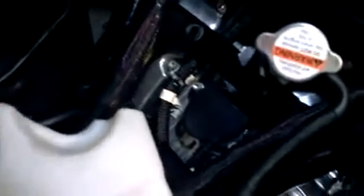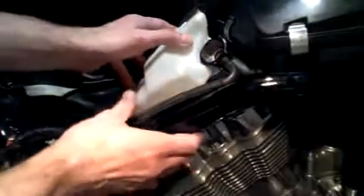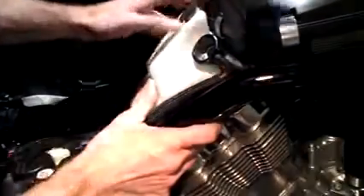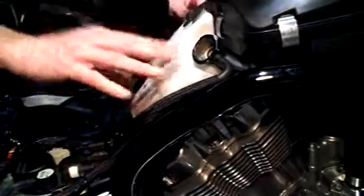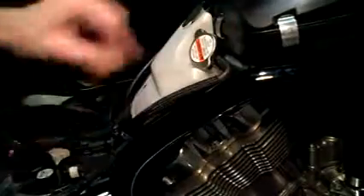Alright guys, now we're going to reinstall the coolant overflow bottle. There are two tabs on the bottom and they go right into the grommets — you just push them in. Let me install this. Take a tab on that side, take a tab on that side, and just pop it in. Put the cap back on here. And I'll be right back.